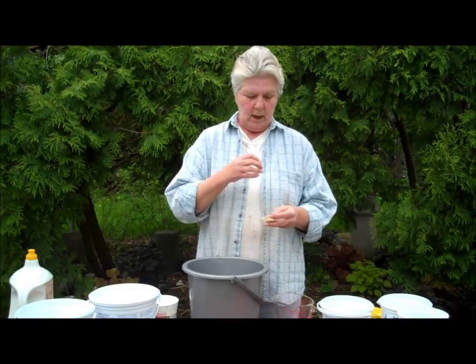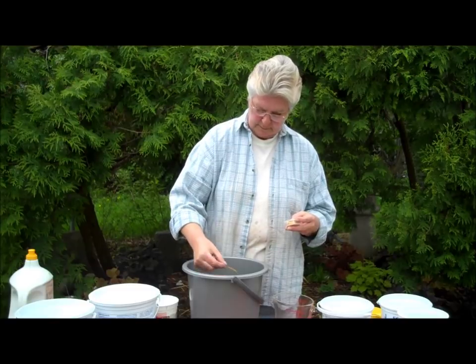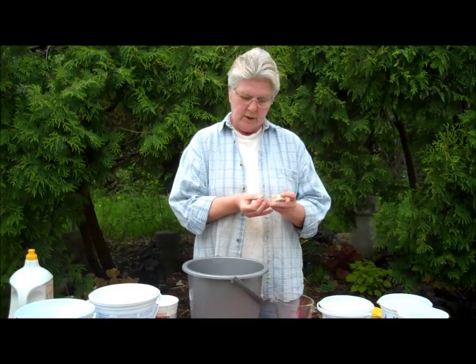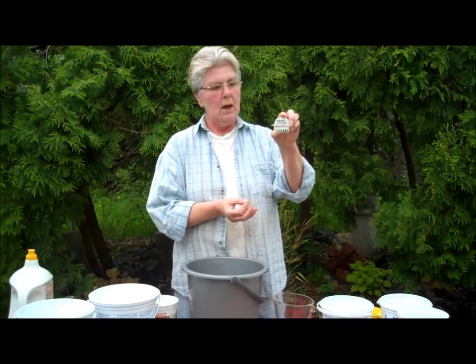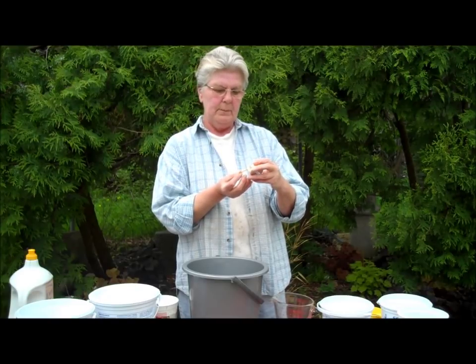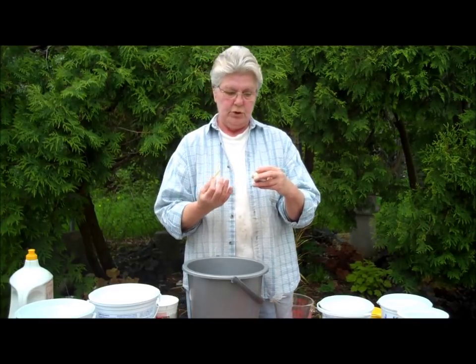We don't have to be terribly precise with this. As long as we hit a pH of around 11, our dye will permanently bond with the fabric. I'm first going to test my plain city of Detroit water — I'm going to just dip it in and see if it changes color at all. It doesn't seem to be changing too much from the light orange. Comparing the strip to the color-coded levels of pH that come with the strips, I'm looking at pretty close to a pH of seven.